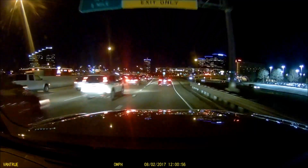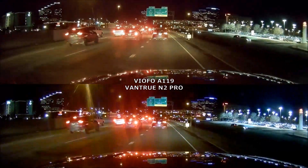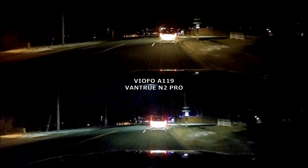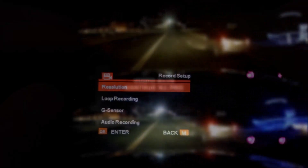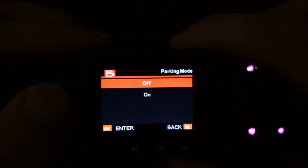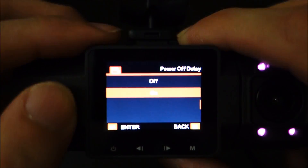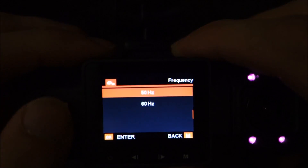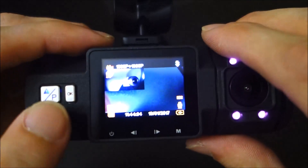In single-channel mode you get higher quality, so if you wanted to — say you're an Uber driver and only want to record inside while you have passengers — you can switch it pretty quickly, just a few seconds in the menu, to 1440p with only the front camera for slightly better video quality. The camera does have a parking mode but you need to buy a special hardwiring kit. It's a motion detection mode — once it detects motion it starts recording — but it isn't pre-buffered like Blackvue or Thinkware cameras, so it's simpler.